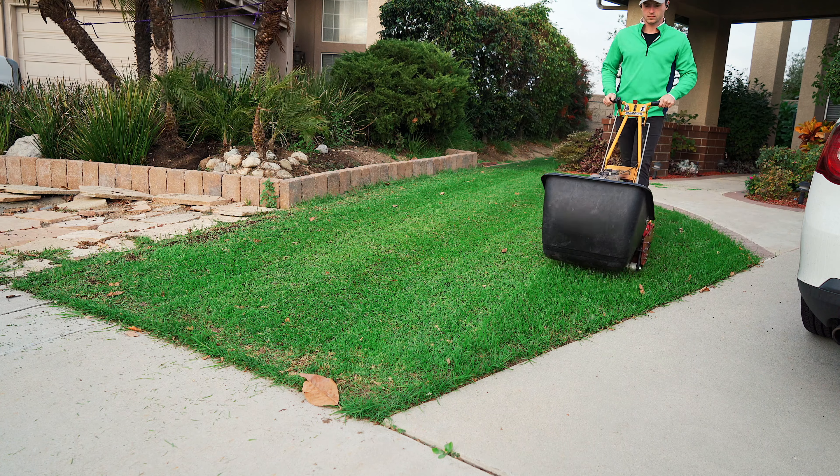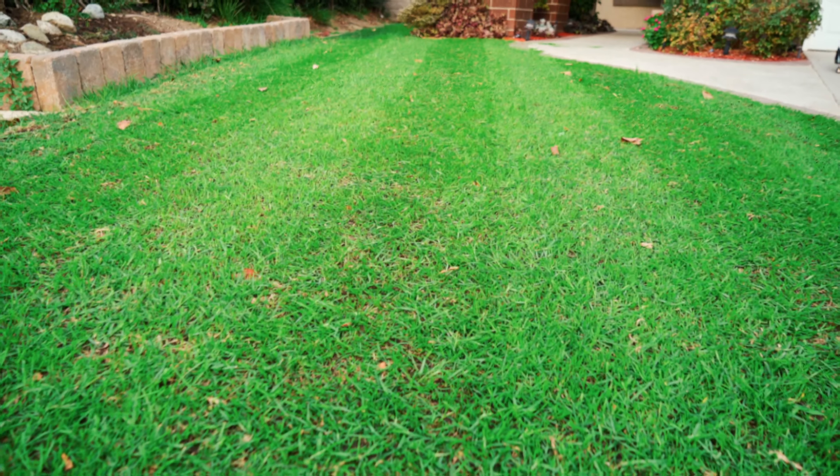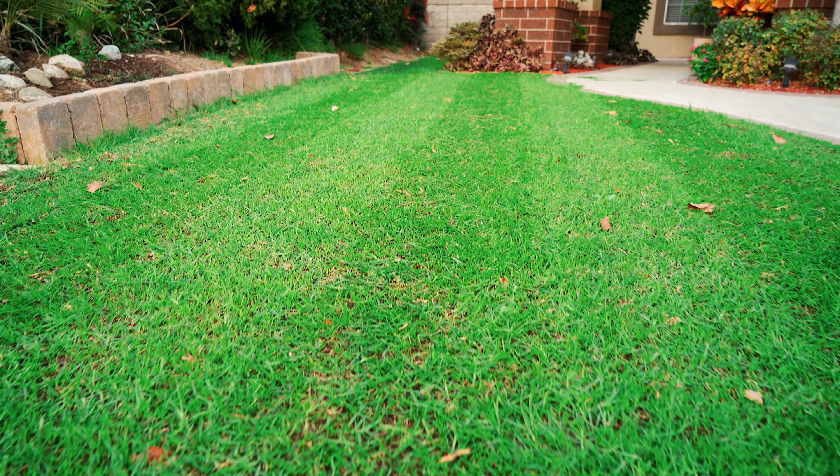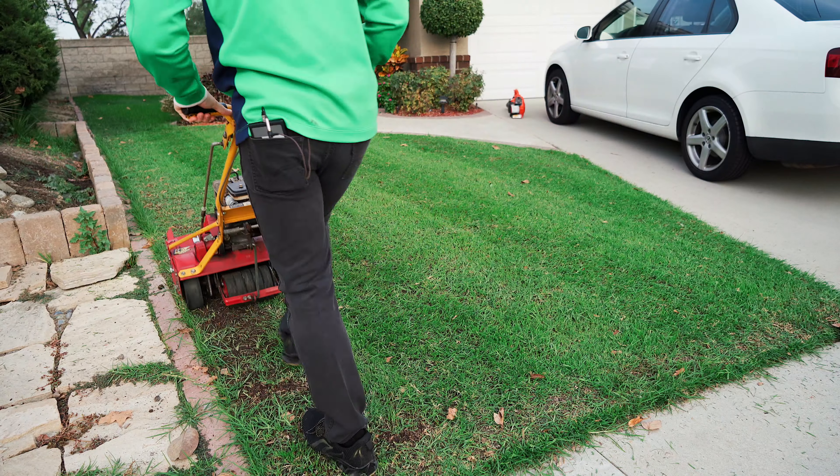One thing I'll say is I noticed pretty quickly that I was gonna have to cut this multiple times. The grass had not been cut since it had been overseeded and it was pretty long, so a lot of the blades were getting laid over — but that's okay, we want to make sure that we're doing this right.